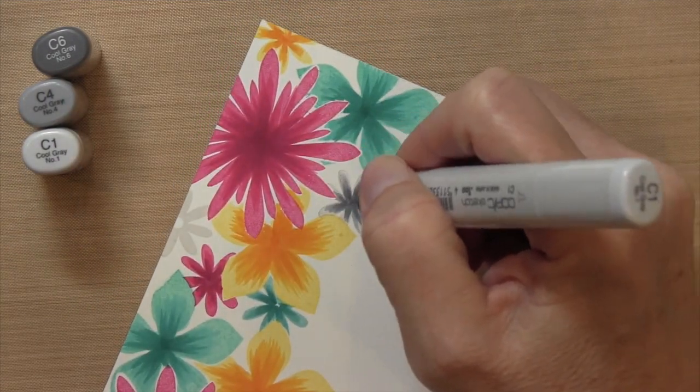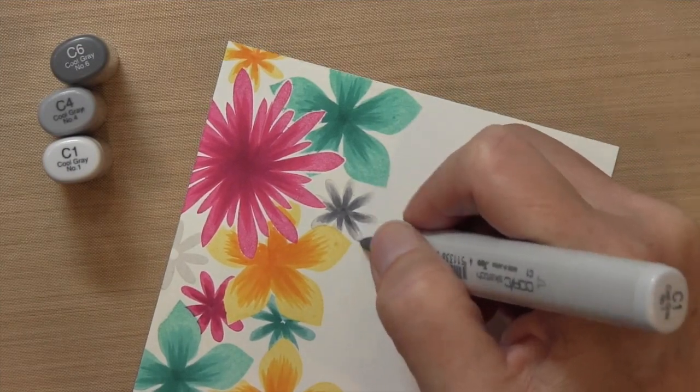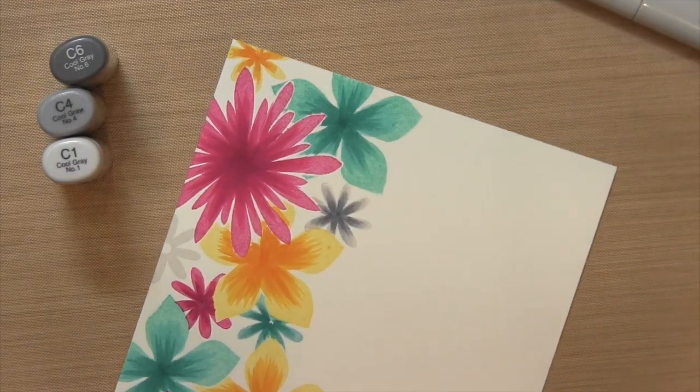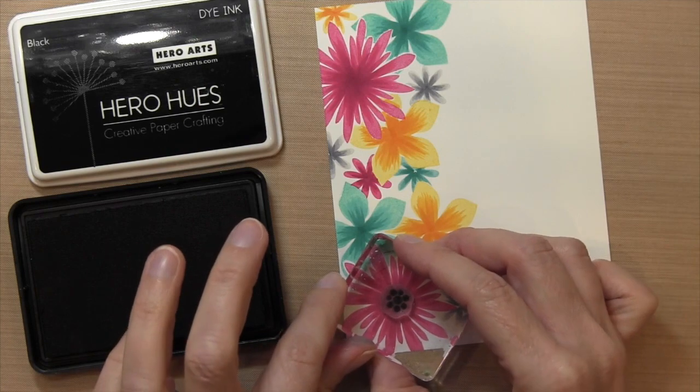For the Smoky Slate ones, I felt like I needed a little bit more blending — the C4 was a little bit too dark. So I ended up taking C1 and just blending that line of the C4 a little bit more so that it had a nice smooth petal.